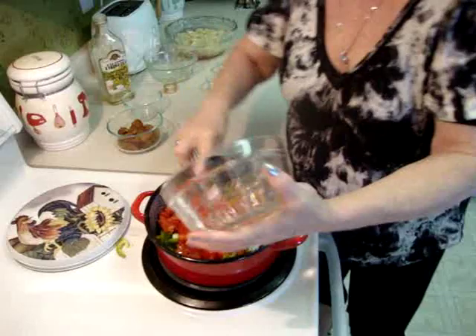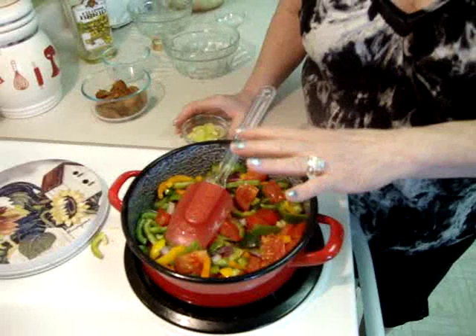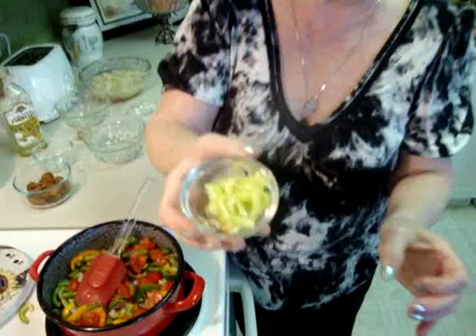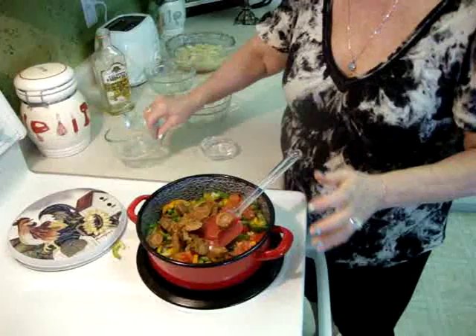This is a very, very good food. This food is very, very healthy. Now I put a small hot pepper.